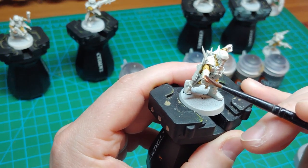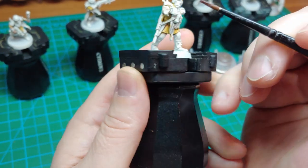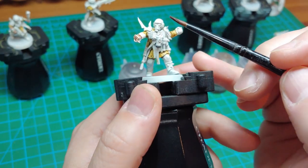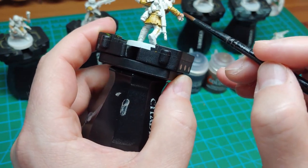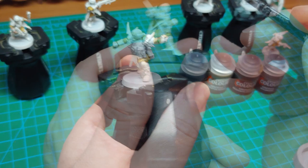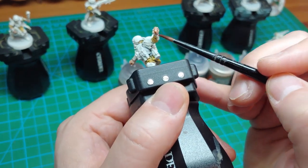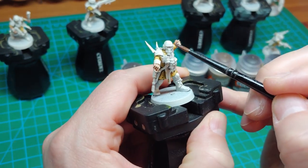Next up, we're going to paint all the exposed skin using Gilliman Flesh. Most of these guys have their hands exposed, and some also have parts of their face exposed — some just a little bit, some more of the face. Again, you don't need to be really neat here. You can see with this Grenadier guy that I'm just basically covering the entire grenade in the flesh tone — we'll cover that up later.